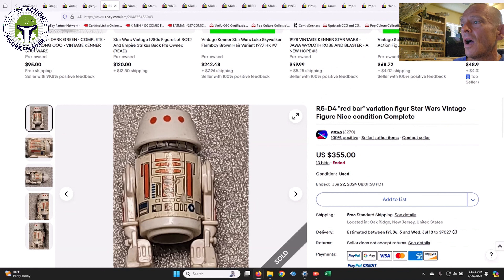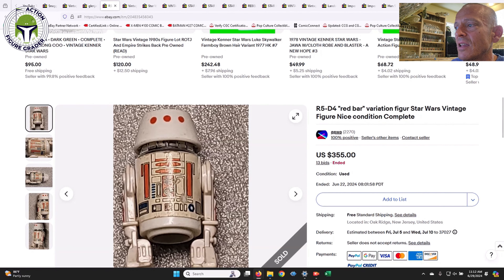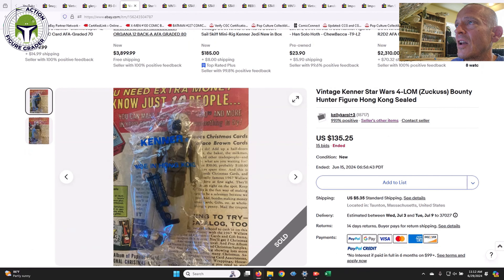On to some legitimate items. Here was that red bar R5-D4 with the hole in the sticker that I had in my 'what to buy' video. I said it should sell at $300 to $350 max, and it sold for $355, so I was pretty much in line with estimates. Red bar R5s have just gotten so expensive — it's insane to see the jump in those, despite a slight slowdown in some vintage Star Wars figure prices. Legit red bar R5s, even in rough condition, are still commanding big money.